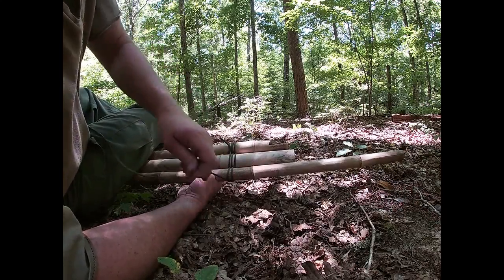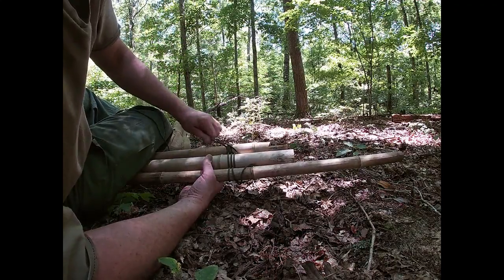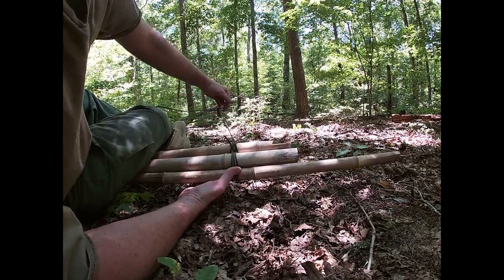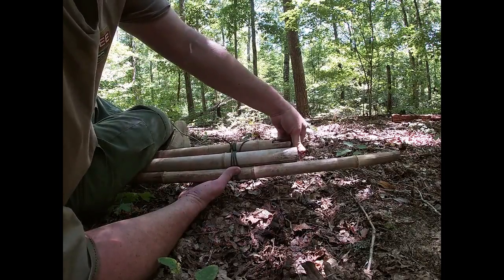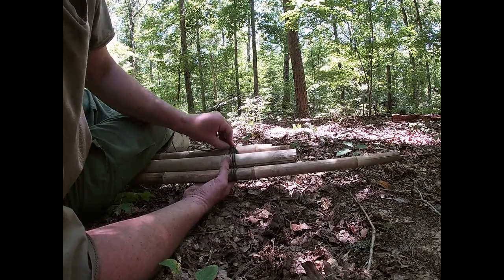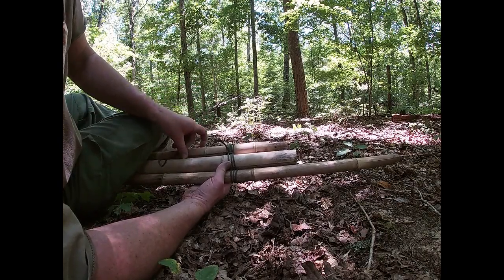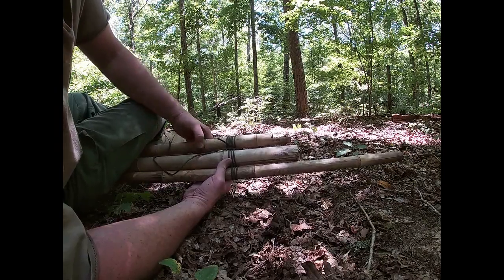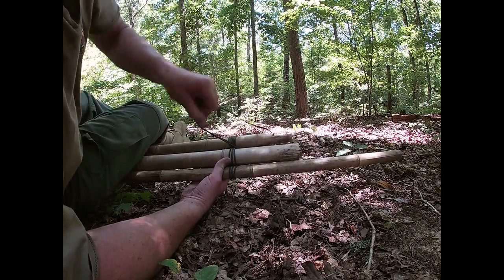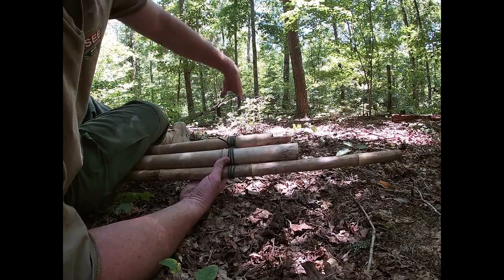I think we can go one more round. This is about three times — I don't think I'm going to have enough 550 cord for another. Then you frap it — I like to go around about twice — and this tightens everything up.